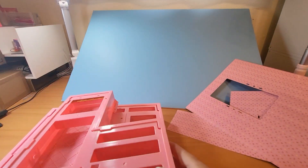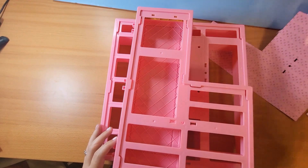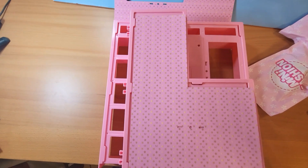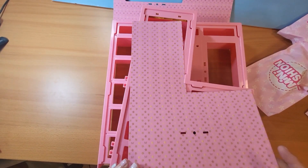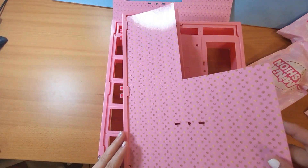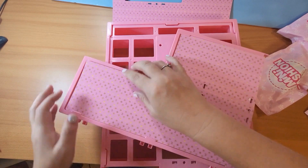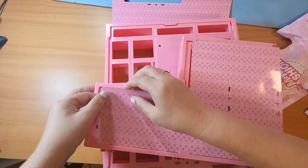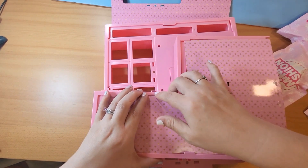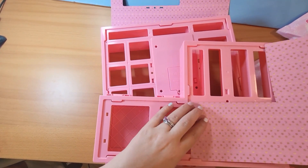Let's go ahead and put these backgrounds on, just so they don't get bent. Looks like they are the same on both sides, which is kind of a bummer — it would have been interesting, but I guess they couldn't have fit. So let's clip those in underneath those tabs, being very gentle not to bend it. Maybe just slide it under this last one.